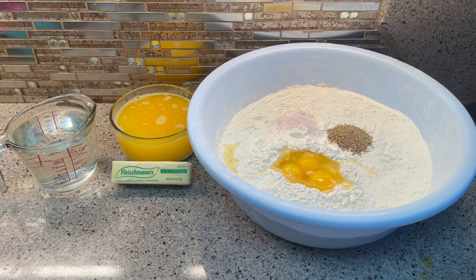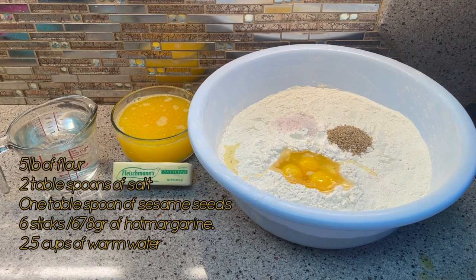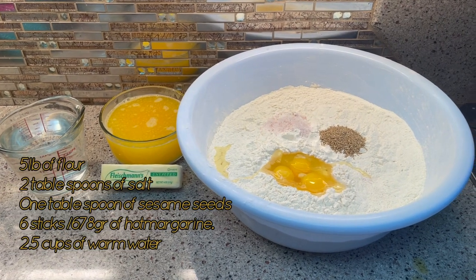Hello guys. Welcome to Cooking with Zelana. And today we're going to see how I make kulche.